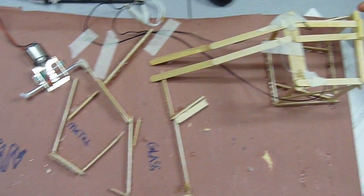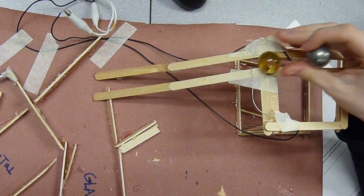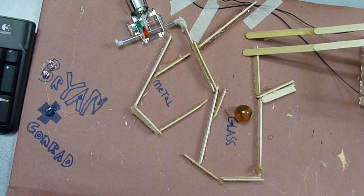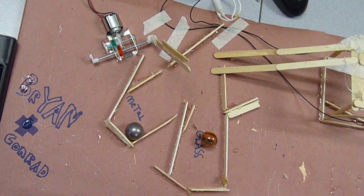Alright, let's see here. So, glass, metal, labeled. Alright, do the glass one first. Good. Do the steel. Perfect.